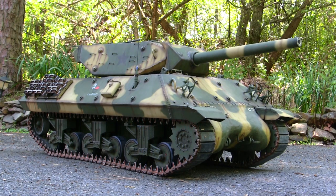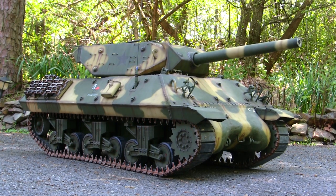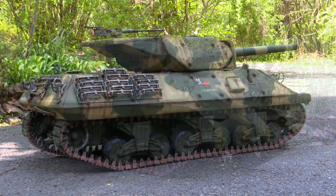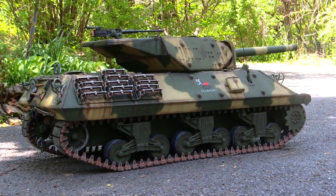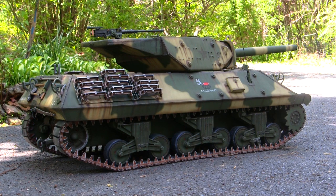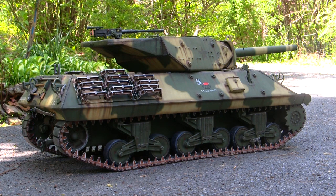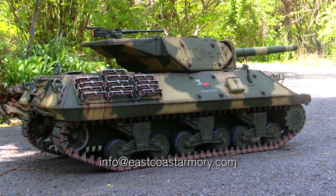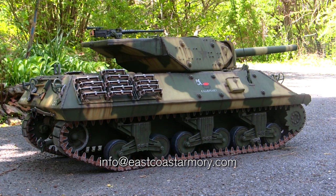Hey everyone, this is John from EastCoastArmory.com, and I'm here today with a model showcase video for my 1:6 scale M10 Late Production Tank Destroyer. This model was built for my own personal collection and it's not for sale. However, like I frequently mention in these videos, I often take on commission-built projects from models ranging between 1:35 scale and 1:6 scale. For availability and pricing information, contact me through the email address listed below: info@EastCoastArmory.com.